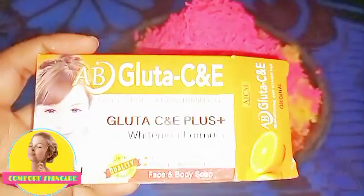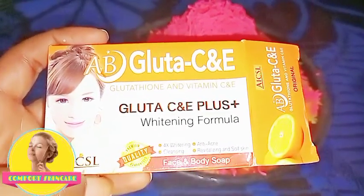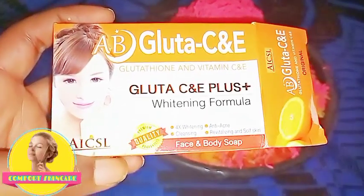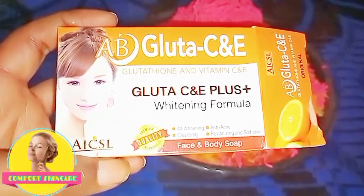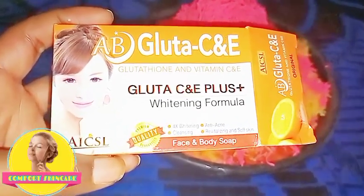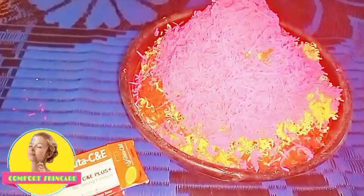The first soap I used today is Glutathione C and E — yes, it contains glutathione, vitamin C, and vitamin E. It is very good; it whitens the skin, revitalizes and makes the skin soft, and is also good for your face and body. It is a great whitening soap.